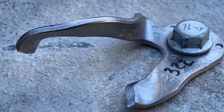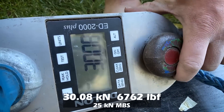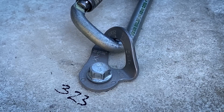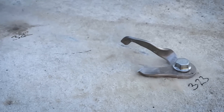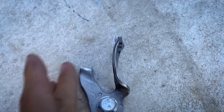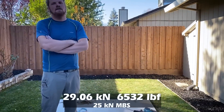Looks very, very similar to the other break. Such different results — let's go look at the number. That's quite a variable. Is it still above MBS? I could get behind that — or under it if I was climbing. Something I like about these is that they're a little more dull and not so shiny on a wall. 29.6 — so they can't exactly put 30.